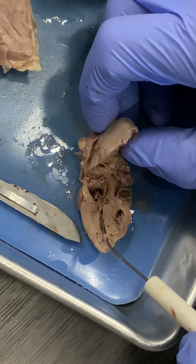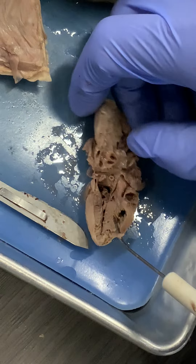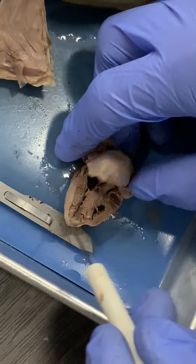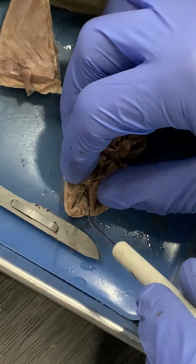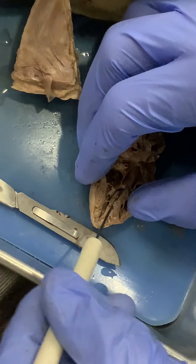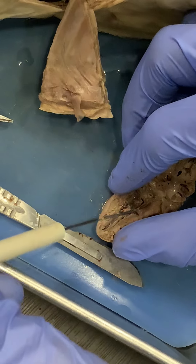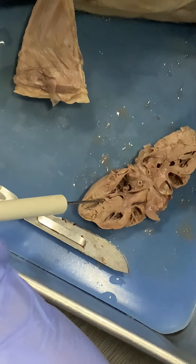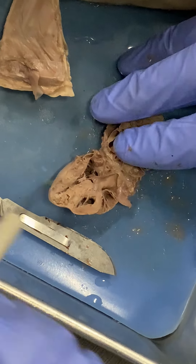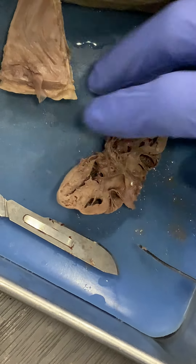When it contracts, that blood can't go back into the atrium, so it goes out — it's collapsed pretty tightly — into the aorta here, which is where the dissecting probe is going right now. And that blood vessel, you can see it actually here, goes up and turns and starts to form a hook shape.